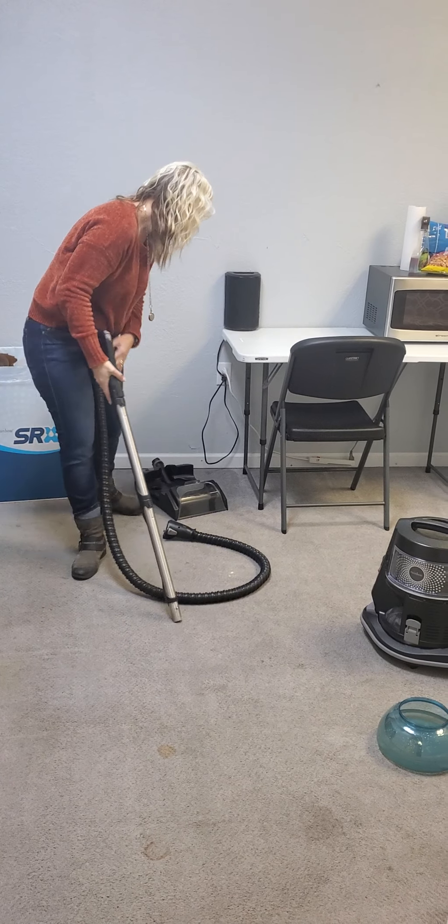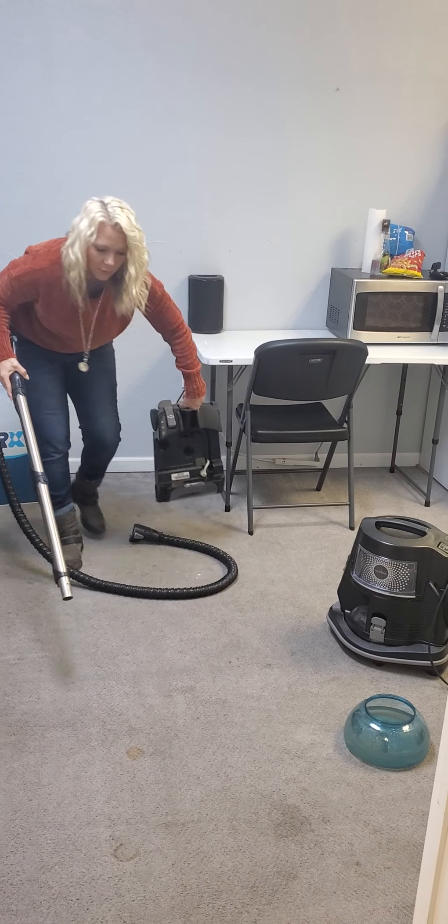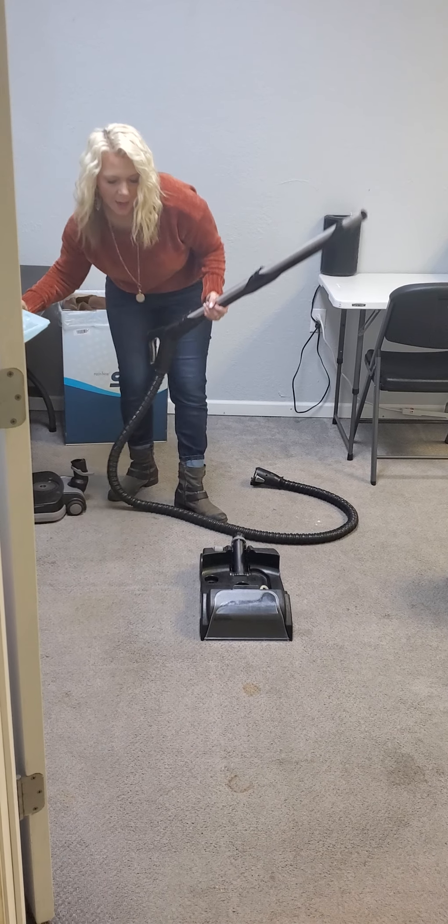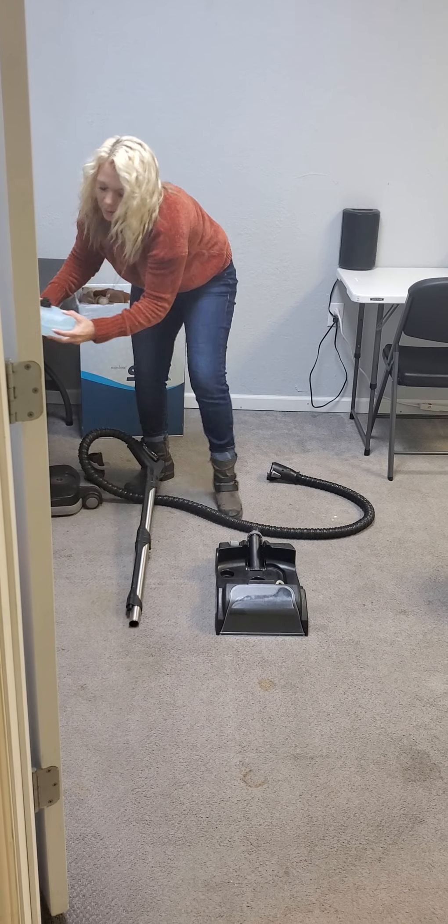You're going to have all of their test cloths sitting over here with all their dirt too. So you're going to say, 'Hey guys, this is the vacuumable dirt. We're going to set it aside. You need the rainbow to get that out of your floors, right?'